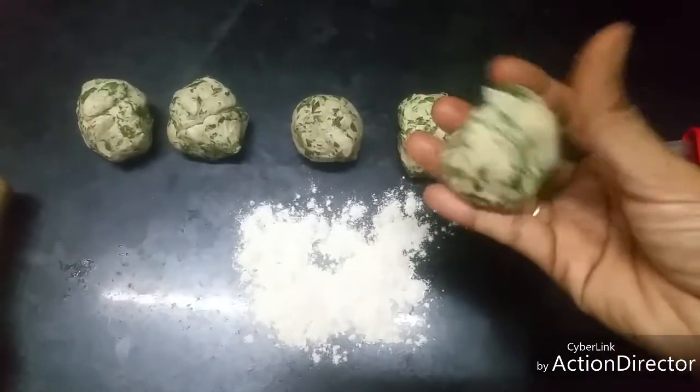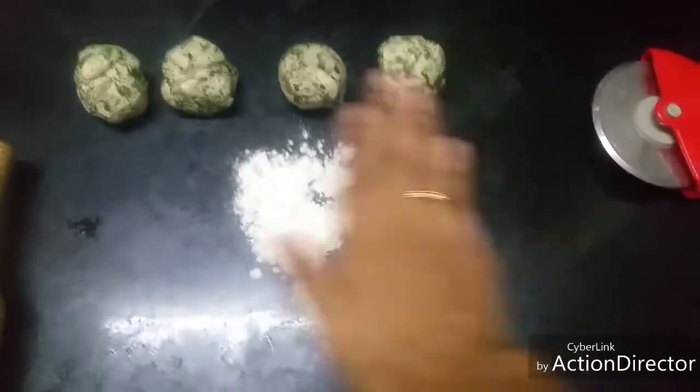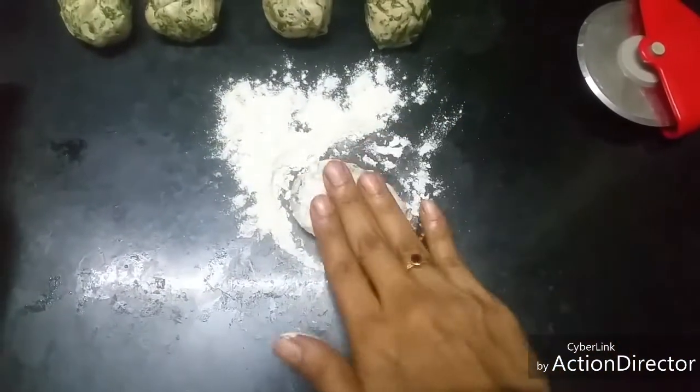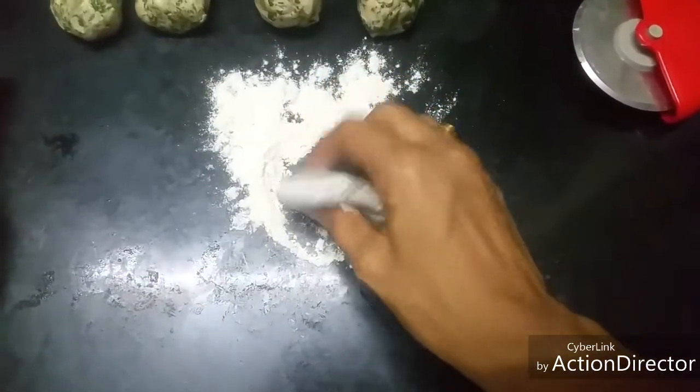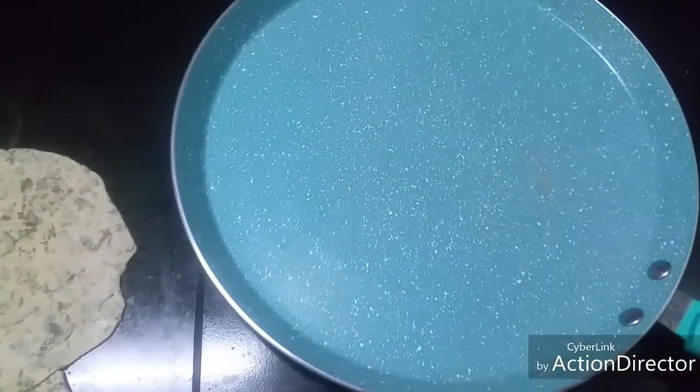Now I have divided the dough into 5 almost equal balls. Take a little dry flour and make these into round chapatis. Now the rotis are done and ready — heating the tawa.